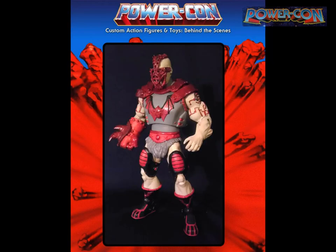Knucklehead is another self-created Horde character — pretty simple and straightforward, mostly a kitbash. The head is from a Jack Skellington cane combined with a Silent Screamers Madman face mask, with a Beast Man shoulder pad stuck on a Fisto fist. Now the Horde has their own giant-handed guy.